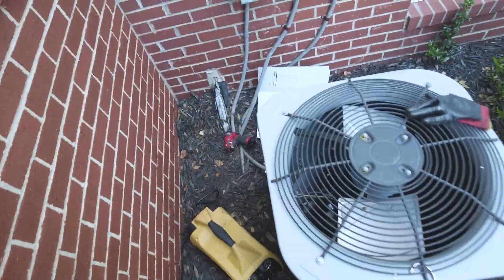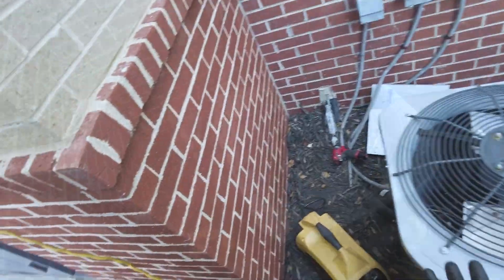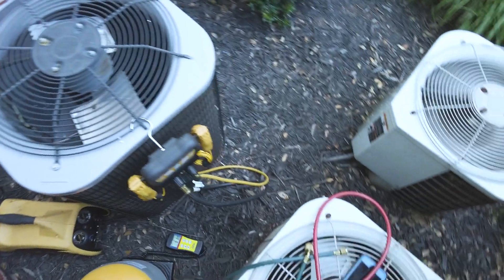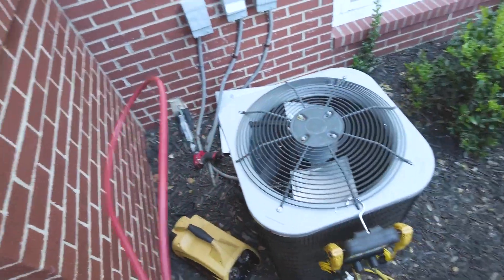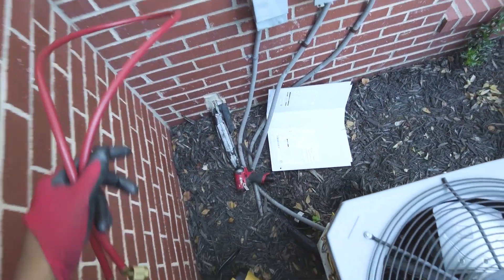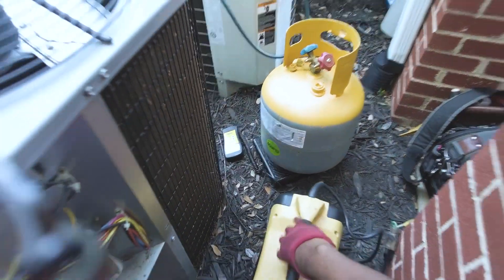Welcome back. Today I'm going to be doing another condenser coil — it's just a heat pump. The system already has refrigerant in it, so let's start by cutting power to the system. I'm going to go ahead and reclaim the refrigerant. I've got my reclaim machine here.